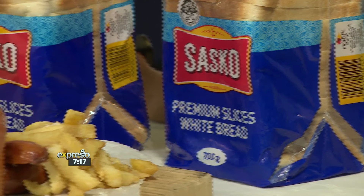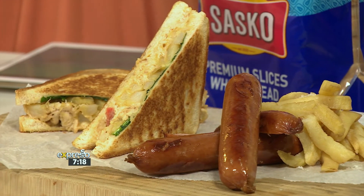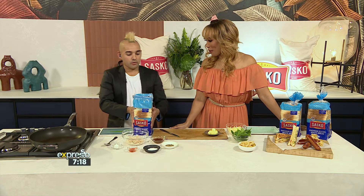This morning, we've got a Sasko kota-inspired toasted sandwich recipe that is sure to hit the spot. It's going to hit the spot, right? No, it has to hit the spot because you've got Sasko bread over here.